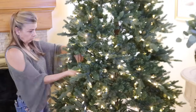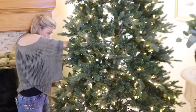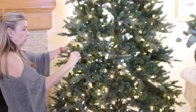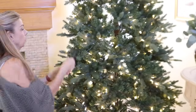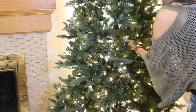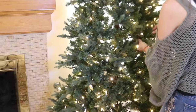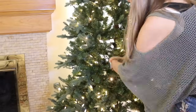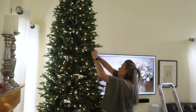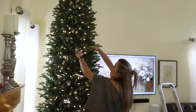I think the biggest drawback of having an artificial tree is having to fluff up and straighten all the branches. It's a tedious job but it's an essential part of the decorating process. By the time I finish I've usually had enough for one day and I just don't have the patience left to actually decorate, which can make it hard to get motivated to even get started. So most years I just try to spend a little time setting up so that I can decorate the following day or even the following week.